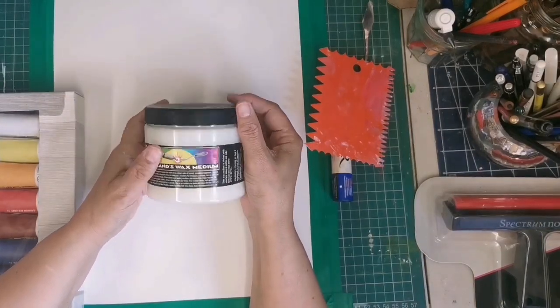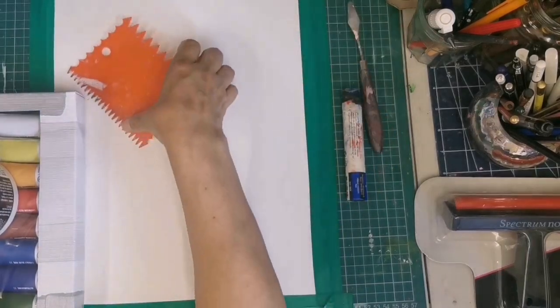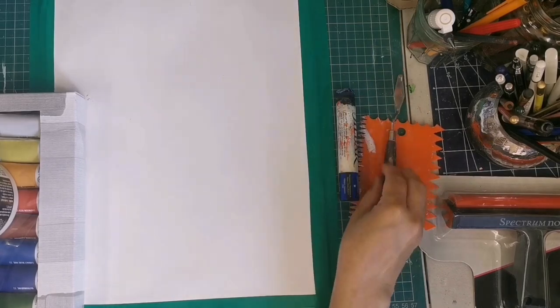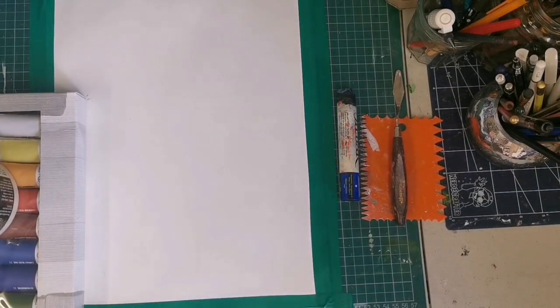I am using cold wax — this is Dorland's cold wax. I've had this for years and I mainly use it to seal my gouache and watercolor paintings. I am also using a palette knife, a scraper, a brayer, a palette knife, an oil stick, and also a paintbrush if necessary.